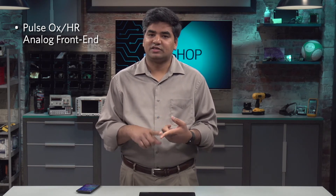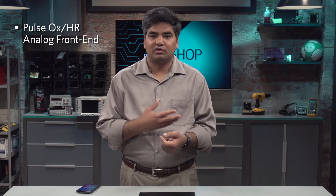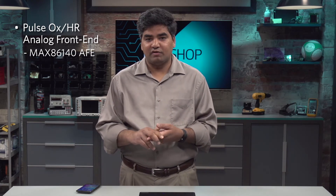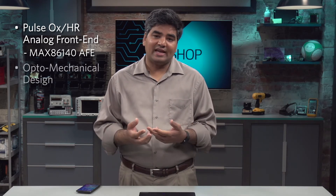Maxim has designed some of the industry's best, lowest power analog frontends, fully optimized for wrist-based applications. The Healthband uses the MAX86140, one of our industry's leading analog frontends.